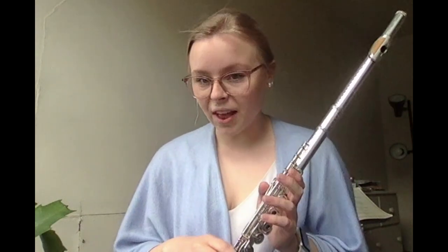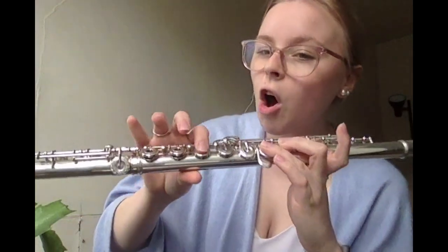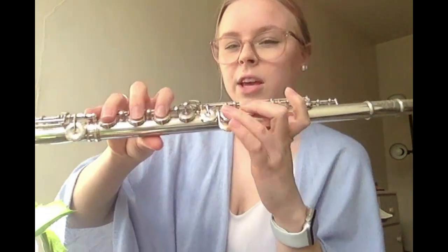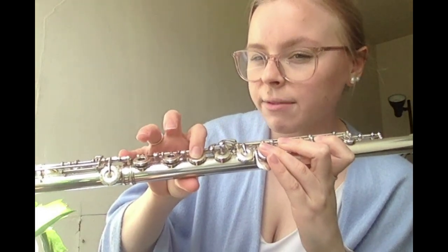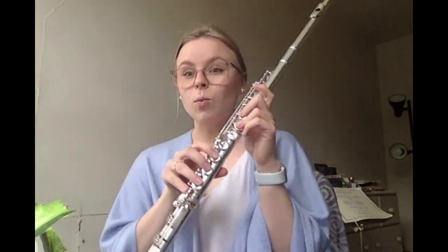The first note we have is a half note E flat. To play an E flat, you have the thumb lever down, then put down your middle finger and ring finger on your left hand, and all of the fingers on your right hand, including your pinky — don't forget that pinky. That's two beats. Then we have a quarter note rest, which means a one beat rest, and then a quarter note F. To go from E flat to F, put down your pointer finger and lift up your middle and ring fingers on your right hand. Practice that a few times. That's one beat.